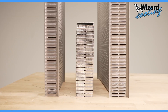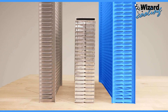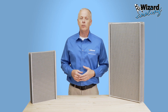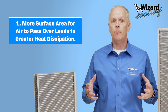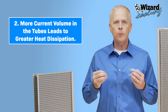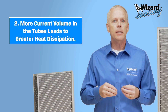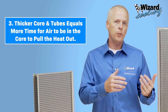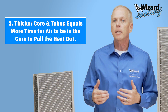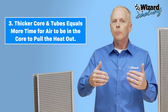Now let's talk options. We do offer single row cores in varying thicknesses, but more commonly we provide two row options. As your tube sizes get bigger and the core gets fatter, the more potential you'll have to dissipate heat. Number one: more surface area for air to pass over leads to more heat dissipation. Number two: more coolant volume in the tubes, which results in increased contact between coolant and aluminum, leads to better heat dissipation. Three: as the core and the tubes get thicker, we're also able to alter the rate at which the coolant flows through the radiator, giving it more time in the core and ultimately more time for air to pass through the core, pulling that heat out.